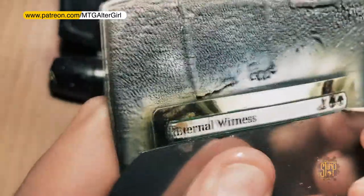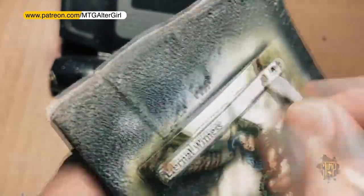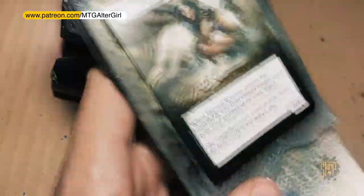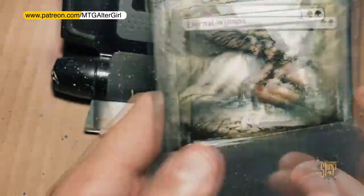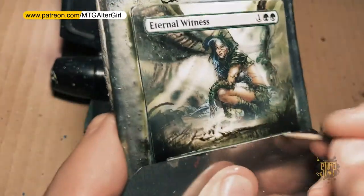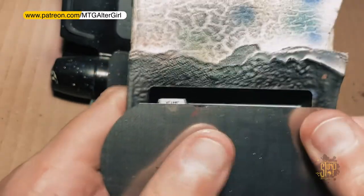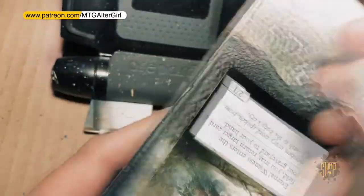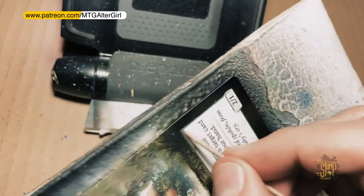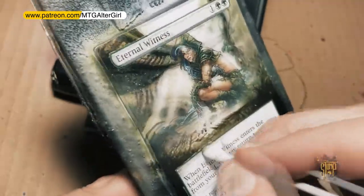Check out our Patreon page — the link is up at the top: patreon.com/mtgaltergirl — and follow us on Instagram and Twitter at The Stump Project. I hope you liked this video and got a little bit more out of it. Like, comment, subscribe, and let me know what you want to see — let's start a conversation. I can make another video to answer questions. I hope this video and the last one answered a lot of your questions about how I do alters, the tools I use, and the techniques. Have a great day and keep watching.